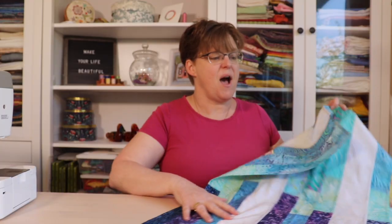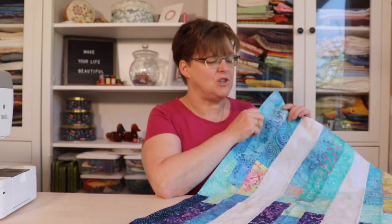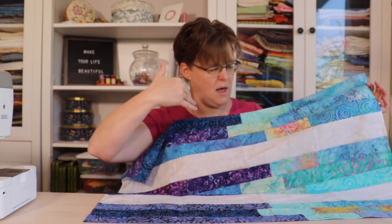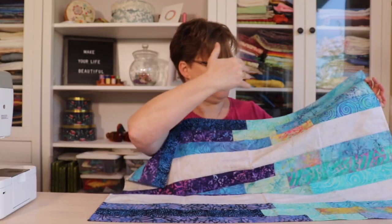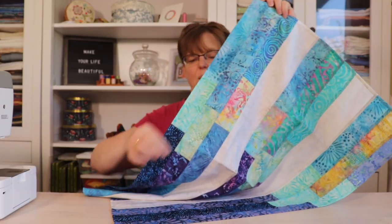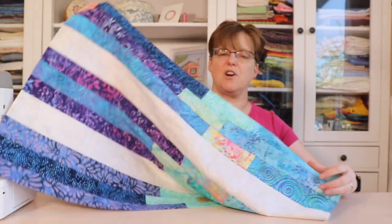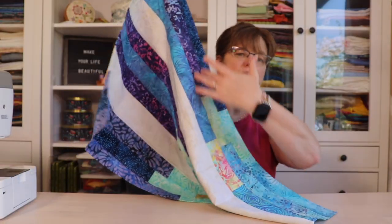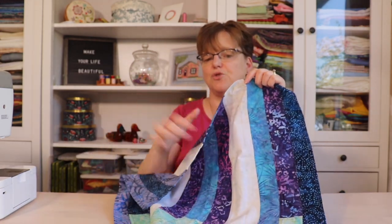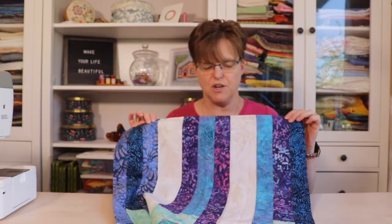The way I made this was I took my jelly roll and separated my pieces into dark, light, and medium. Then I cut my pieces at different lengths and put them together. I called it Shooting Stars because it kind of looks like there's a bit of movement in these panels. In between the panels I did add some wider strips of neutral yardage just to break it up a little bit, and I like the effect that gives.